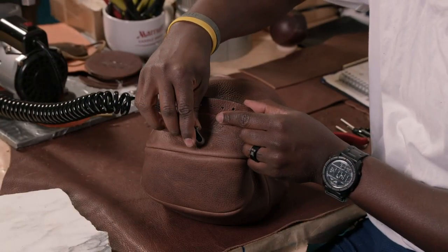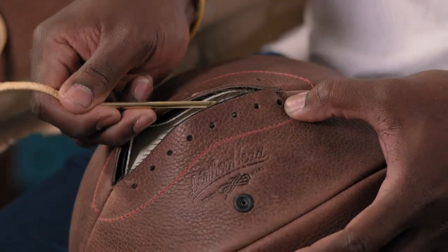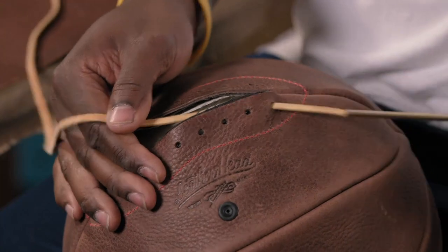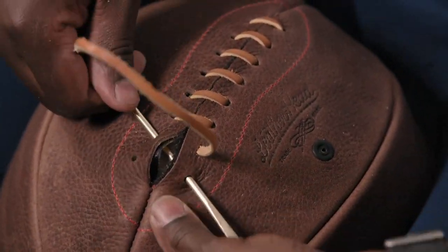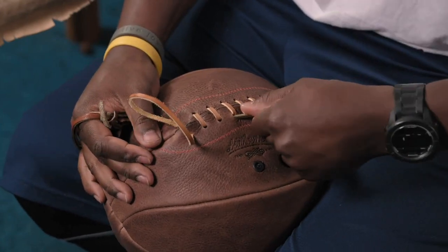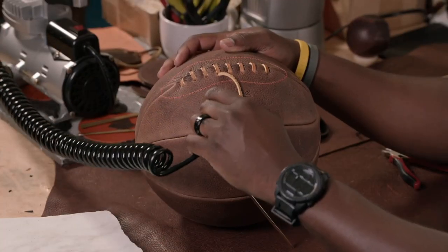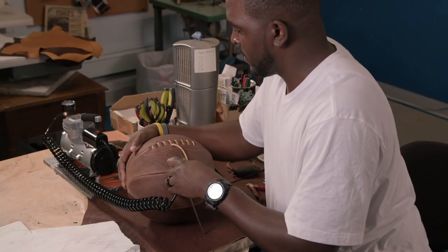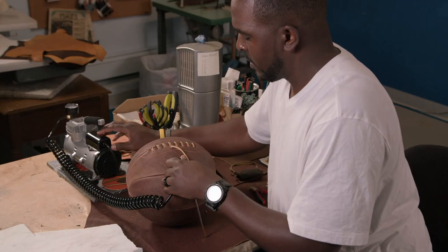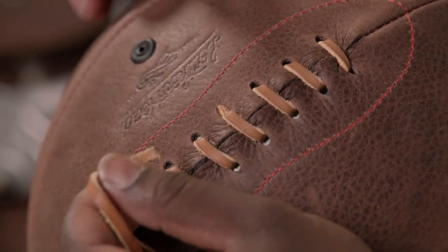The bladder is then partially inflated to await the next stage. Using a thick brass needle, rawhide sinew is pulled through the holes to neatly lace up the opening. The basketball is then fully inflated. The pressure from the bladder holds the lacing in place. The end of the sinew is simply clipped and tucked into the ball.